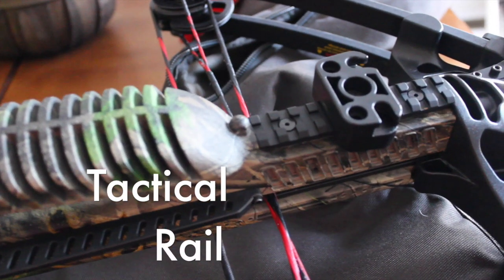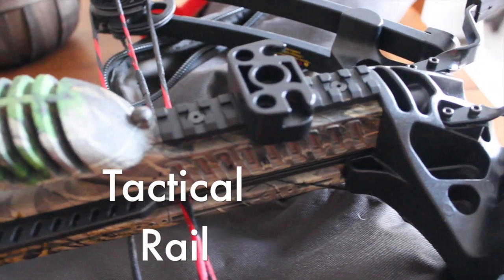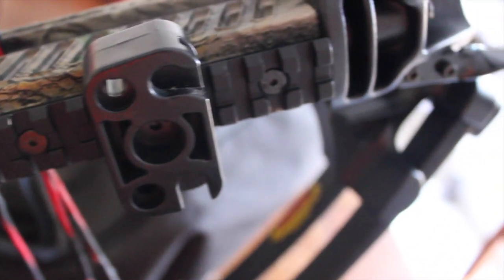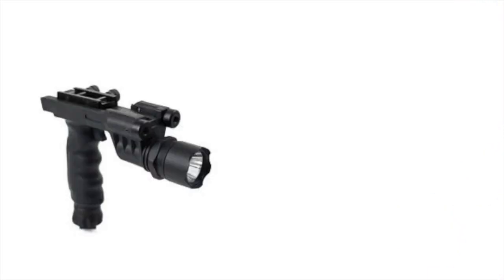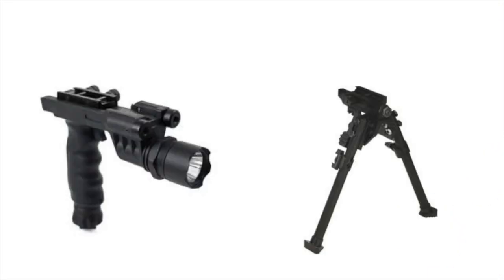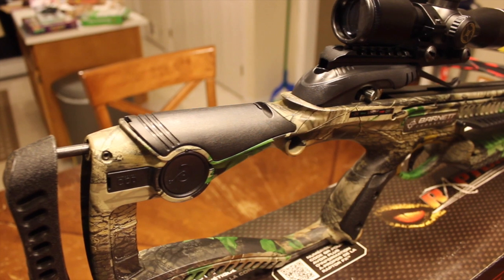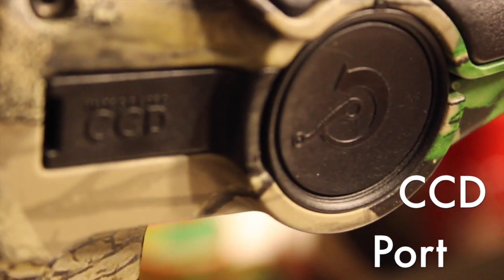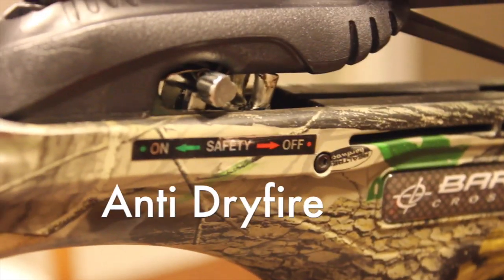The bow comes with a pre-installed tactical rail on the underneath front side of the bow. This is where you'll mount your quiver or any other accessory that mounts to a normal tactical rail, such as something you might have on your AR, pistol grip, or flashlight, which really leaves this open to your customization. This bow also comes standard with a CCD port built into the stock, so if you want to add a crank cocking device to the bow, that can easily be done.